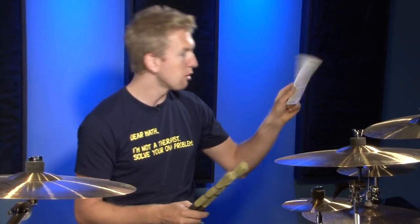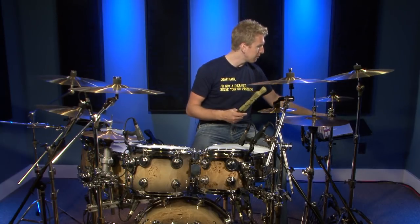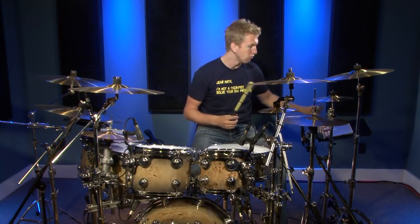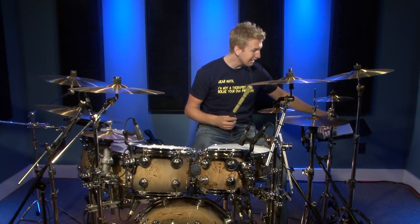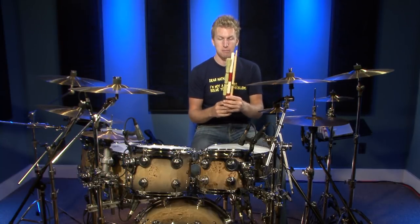To learn more about these you can go to hhbrooms.com, but they're distributed and made by Promark — handmade — and I just think they offer such a cool sound on the drums. So let's go between the regular sticks, the Hot Rods, and then the Brooms and we'll hear how they all sound back to back.